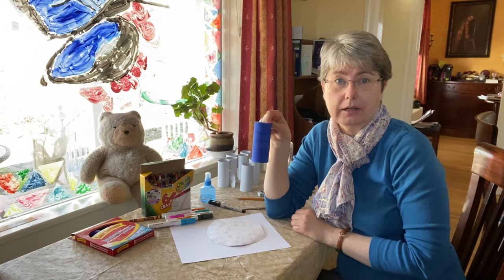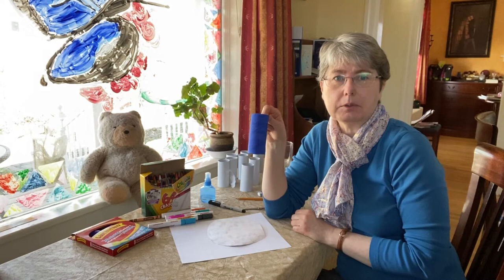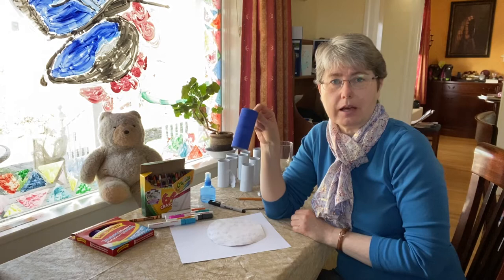Last time, if you remember, we made an elephant and I had a blue painted roll left over. And I've been thinking, what animal do I know that's blue that we could use this roll? And this morning I thought, ah,